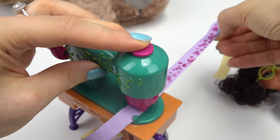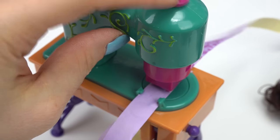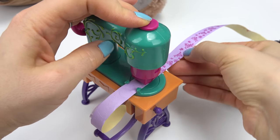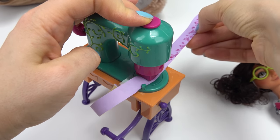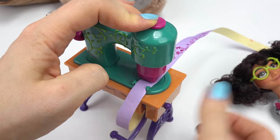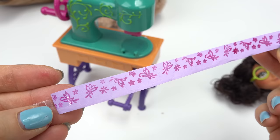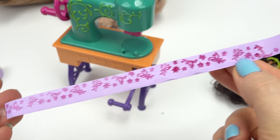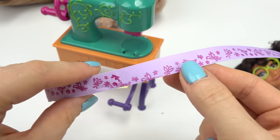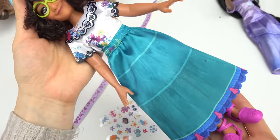Go ahead and keep pulling it. If it comes out of place, go ahead and just adjust it and then stamp on it again. Pull it from this side — it does like to curl sometimes, so just keep adjusting it. Here's what we got: tons of butterflies and flowers! Here's where it came off track. Let's go ahead and decorate Mirabelle's skirt.